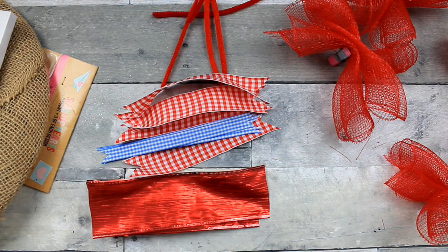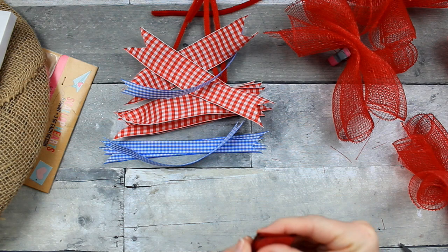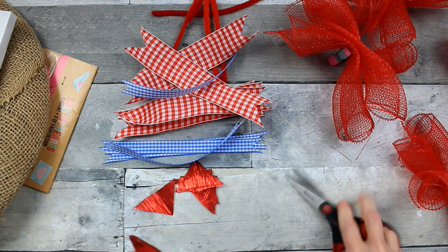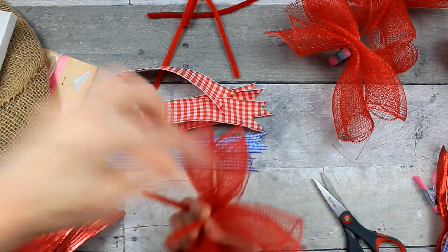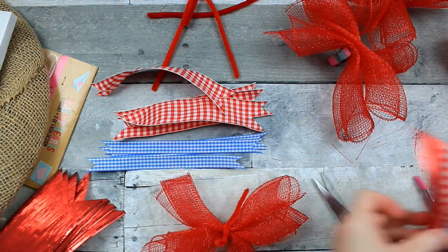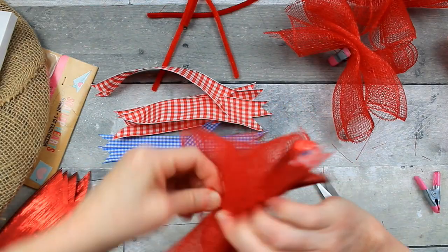Now we're going to take this Christmas ribbon from Dollar Tree — I had some left over from Christmas — and cut the same amount, I think five pieces. Then we're going to fold those over and dovetail those as well, both ends. Then I'm going to start with my little bundle, give it a twist or two, put them together, squeeze them in the center, wrap that over them and twist it in the back.